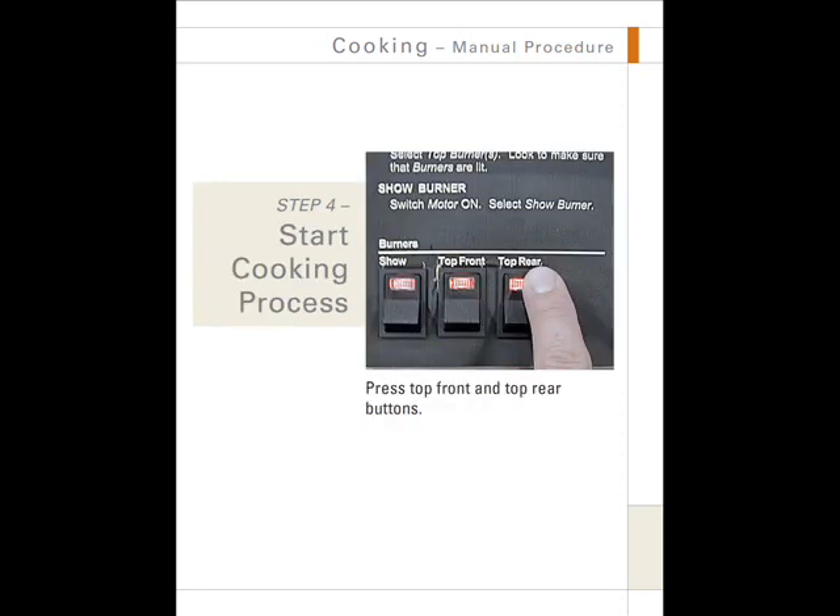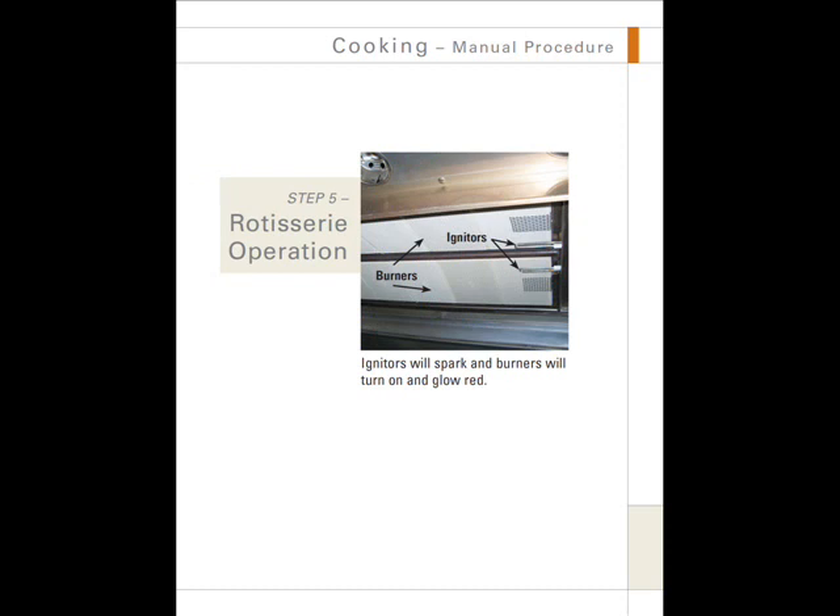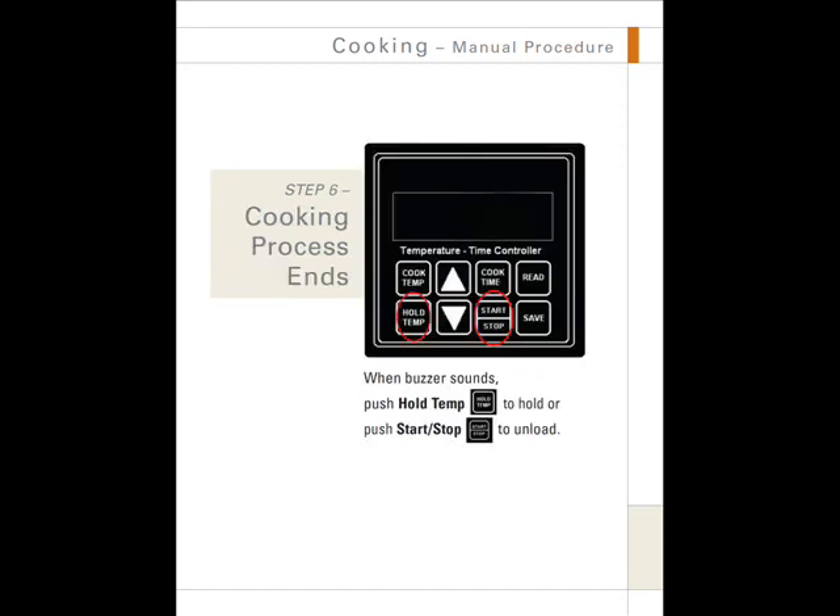Step 4: Start the cooking process. Press the top front and top rear buttons on the front of the rotisserie. The igniters will spark and the burners will turn on and glow red. When the cook time has expired, the cooking process ends and the buzzer will sound. Press the hold temperature button to enter into the hold cycle, or push start-stop to unload.